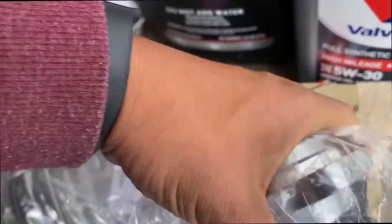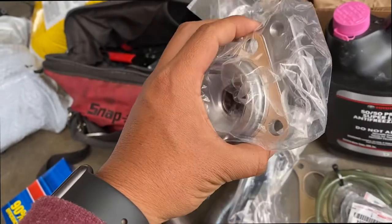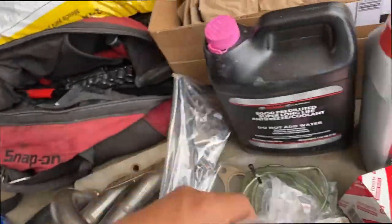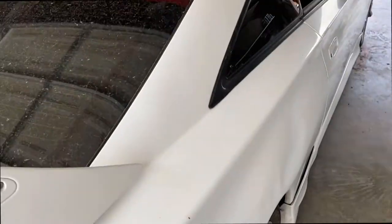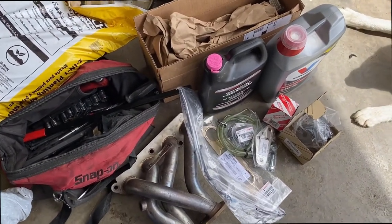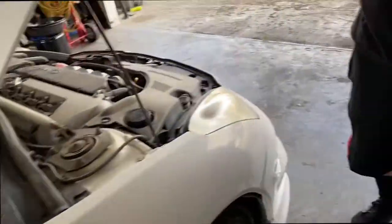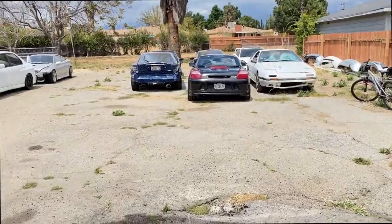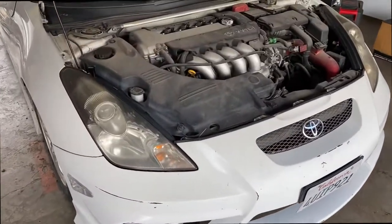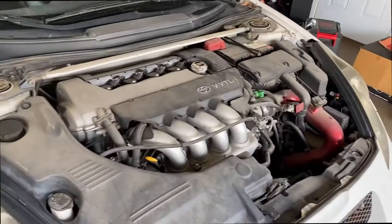We are missing one part — we have to change something on the transmission to run the C60. That's why we're actually working on the Celica first, taking out the motor, because parts should arrive tomorrow. So hopefully they come in and don't delay us. This motor should come out today, and tomorrow we'll take that motor out. Our goal is by Friday.